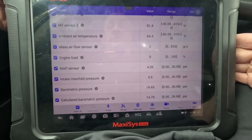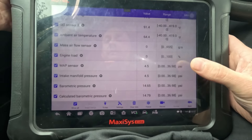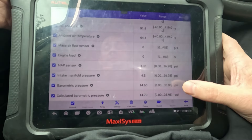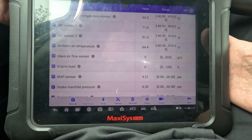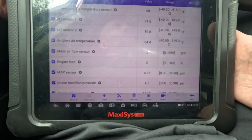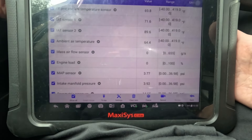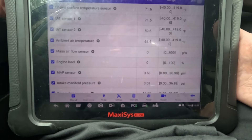As expected, we do have a good MAP sensor, and I believe there is a separate MAP sensor. Barometric pressure is reading okay. I think we're just going to get to this connector, do a pin test, and just make sure all of these circuits are going to the correct part of the connector. The connector was replaced, so let's start and do that.